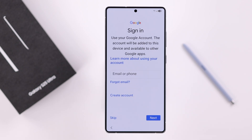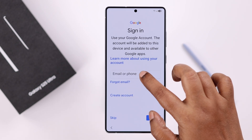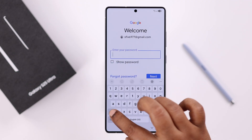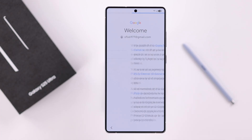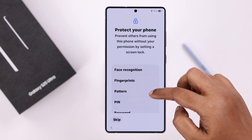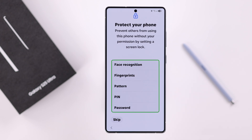You can skip Google sign-in, but I recommend signing into Google so you can use the Play Store later. Go ahead, follow the prompts, and sign in to your Google account. Scroll down and tap I Agree.